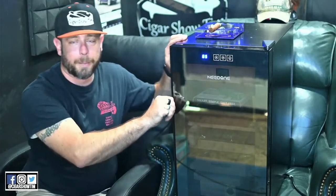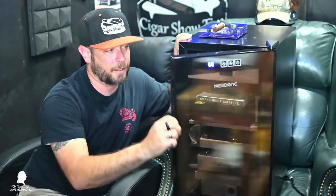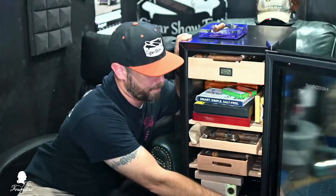Right next to the temperature display is the light. I'm not a huge fan of the light in this model — I reviewed the 23-liter and gave my input on that as well. I wish the lights were all around. When you open it, it's very secure and closes very tightly, so there's a good seal on it.